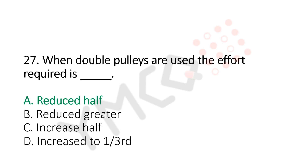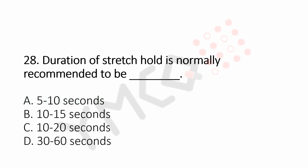Question number 28: Duration of stretch hold is normally recommended to be dash. Option A, 5 to 10 seconds. Option B, 10 to 15 seconds. Option C, 10 to 20 seconds. Option D, 30 to 60 seconds. And the answer is Option C, 10 to 20 seconds.